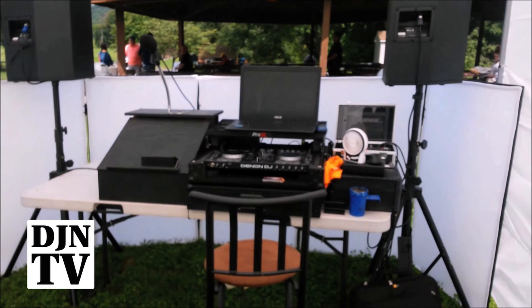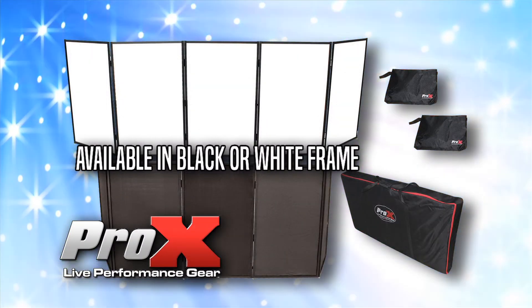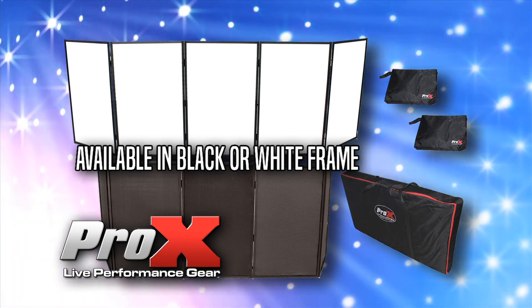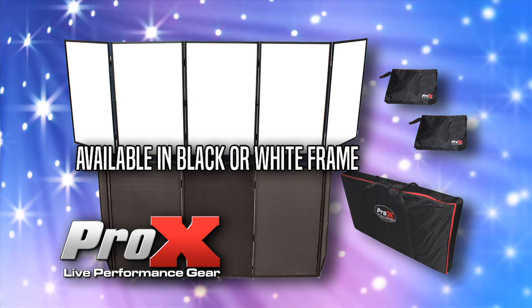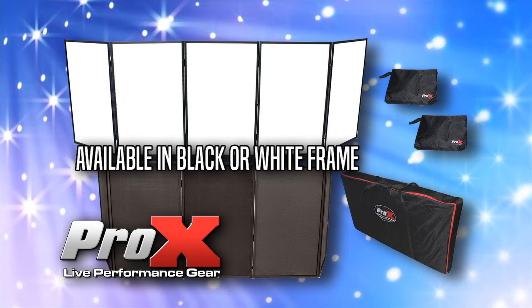It looks great from the inside and keeps adults from coming in and setting beverages on my table. The Pro-X 5X 3048 5 panel facade frame is available in black or white, and it also comes with both black and white scrims in their own storage pouches.